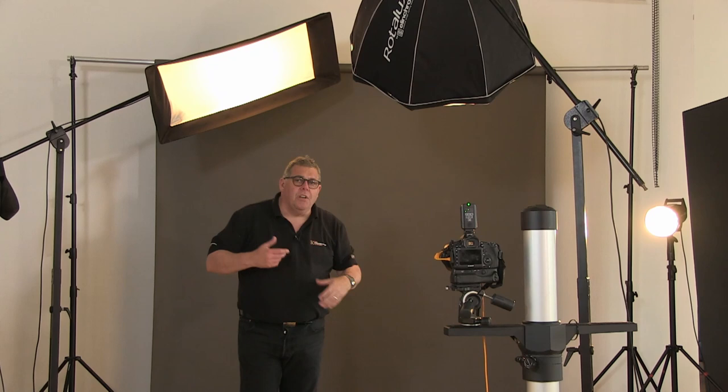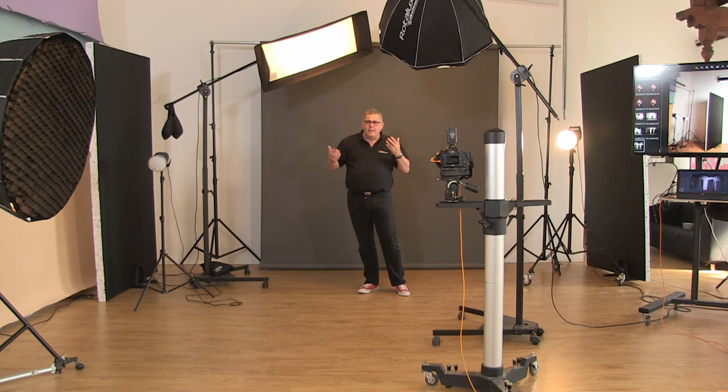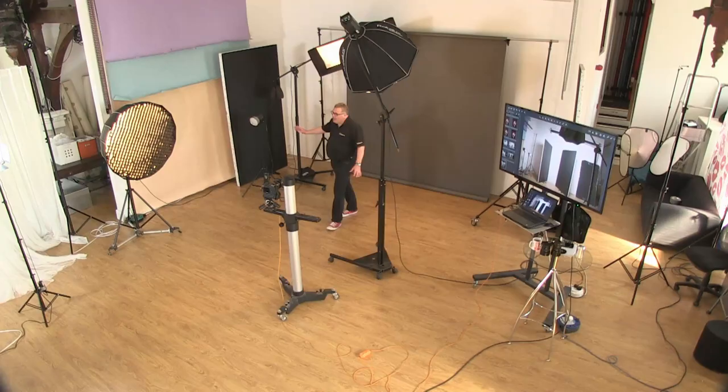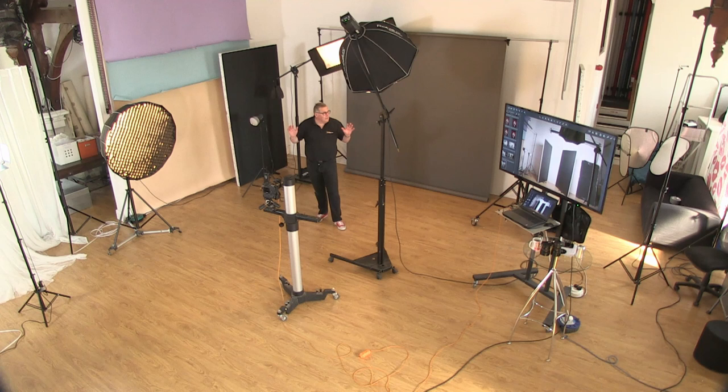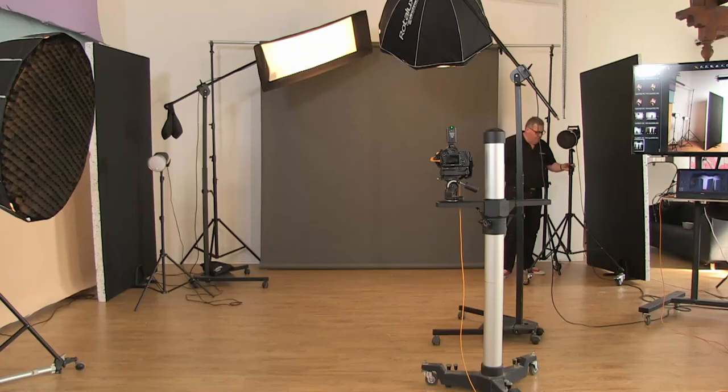There are also specialty boxes like the deep octa up here. We just filmed a one-light editorial with white paper using this as my go-to light. The lights are positioned here so you can get an idea of the space needed — we're working on a five-metre wall and a four-metre wall across here.